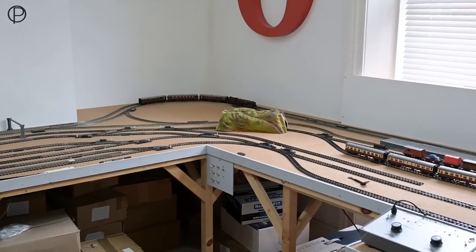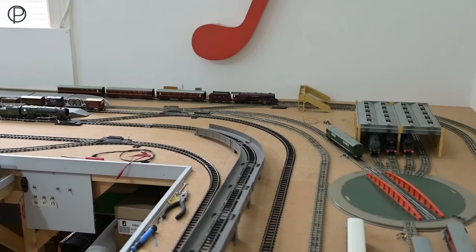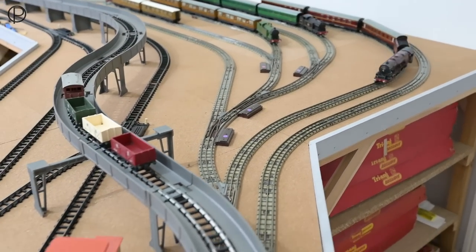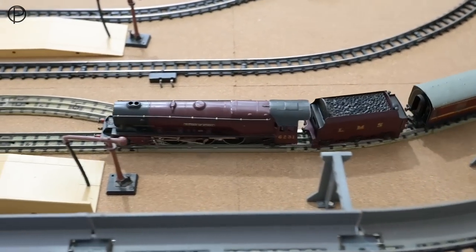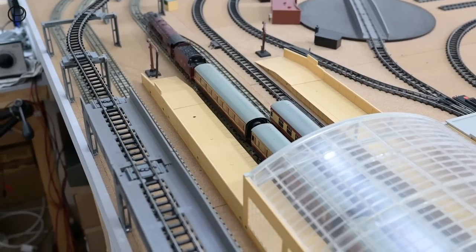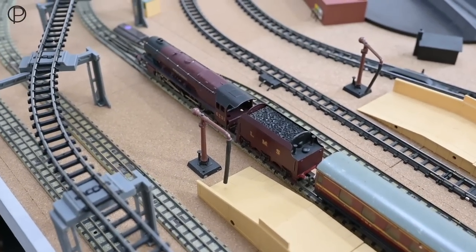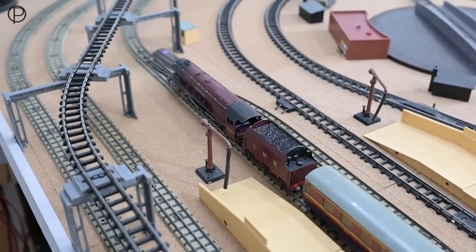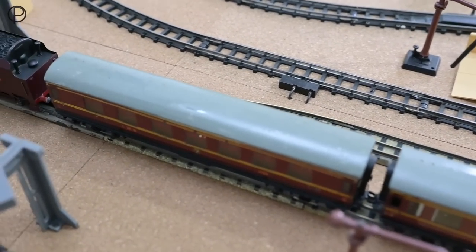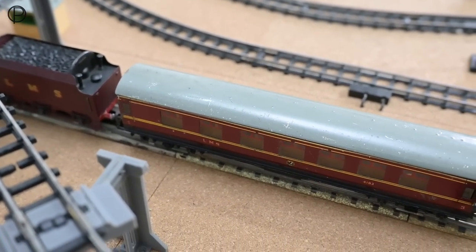We'll bring that to the station and have a swift look over a couple of those coaches, then perhaps jump the other side. Let's get a slightly different view of this. We'll see if we can slow that down. Lovely sound with all that tinplate rattling on the rails. Let's take that a little bit further through and then pick up the coaches a little better. So having a swift look across the top of the coaches — definitely in the play-worn category.